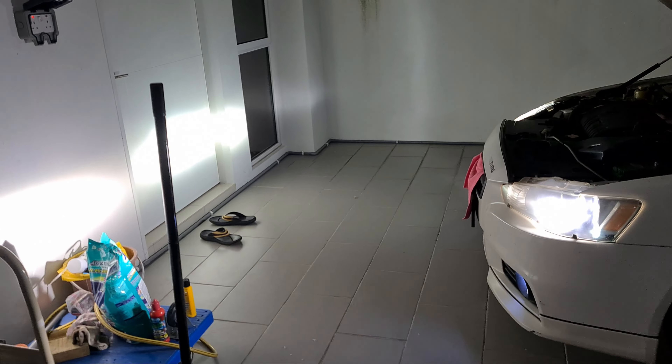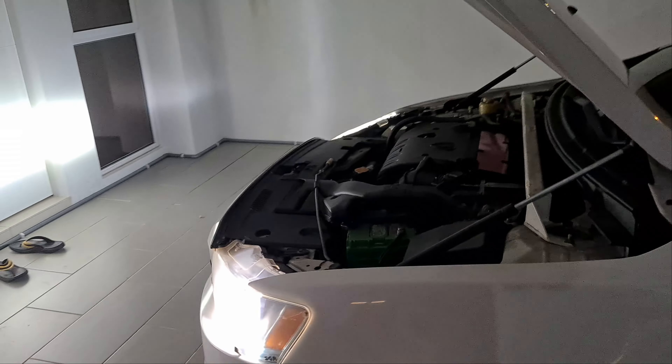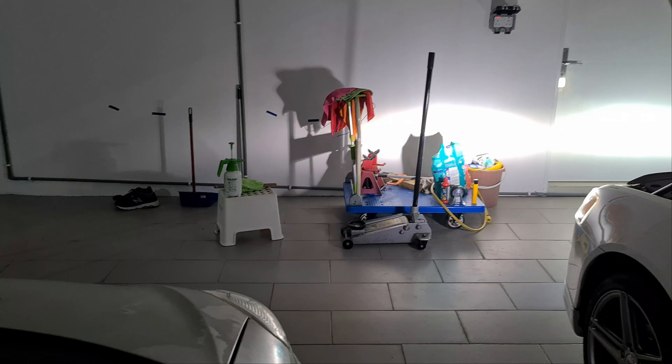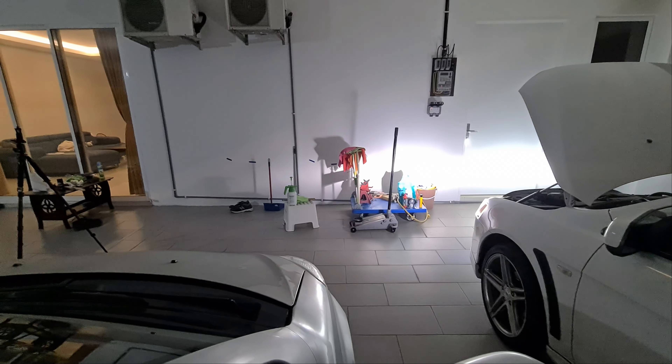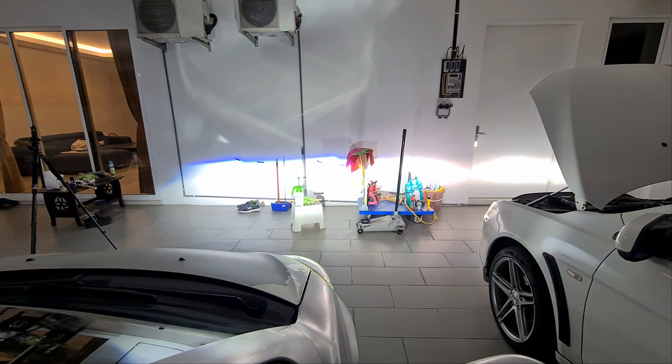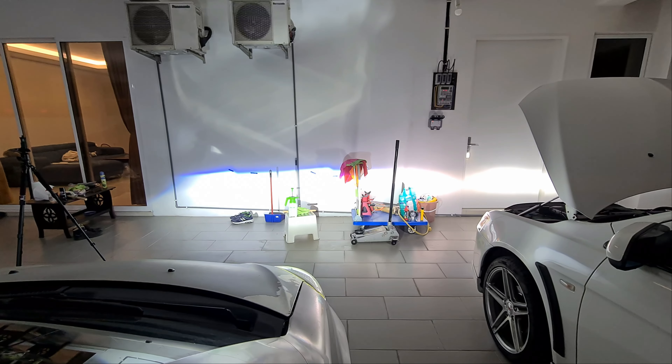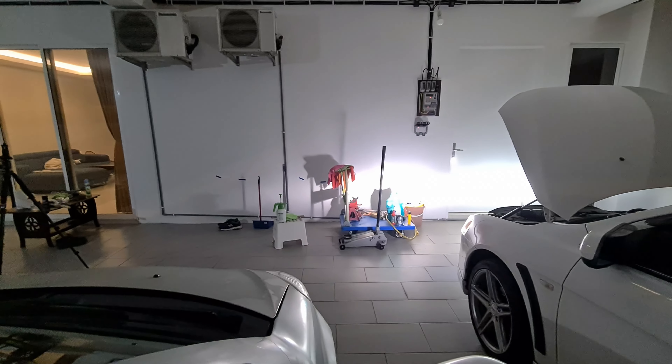Welcome to another episode of This Is Anything Goes. As you saw in the previous video, I upgraded the MyWi's headlights to LEDs and was very impressed with it, so I'm thinking maybe I should do the same for the Inspira. The Inspira is currently on HIDs, so let's see the comparison with LEDs. You can clearly see that the LEDs are much brighter than the HIDs. Let's get to it.